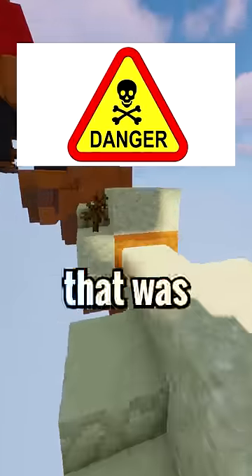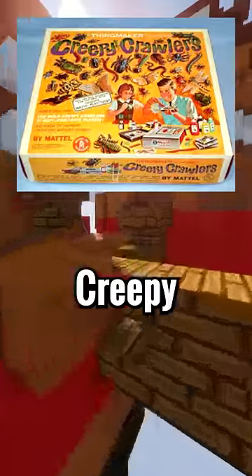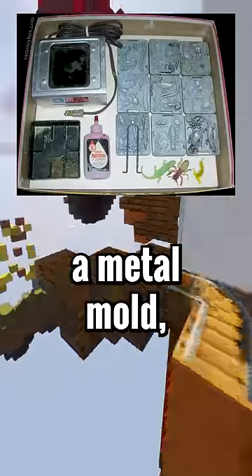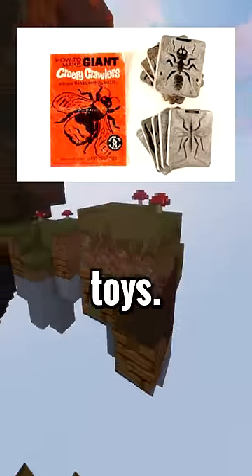Did you ever hear about this super dangerous toy that was banned? In the year 1964, there was this toy set called Creepy Crawlers. Basically, this toy set would give you chemicals to pour into a metal mold, and then you would bake it to make wiggly jiggly gross crawler toys.